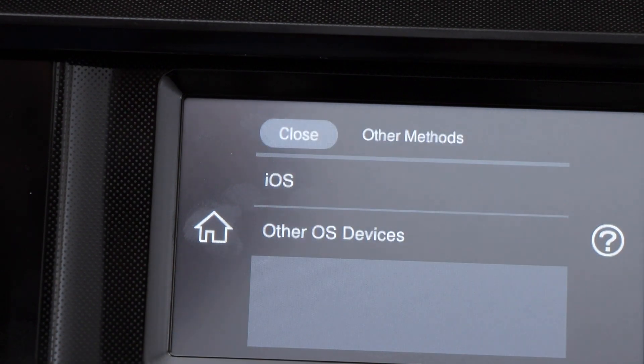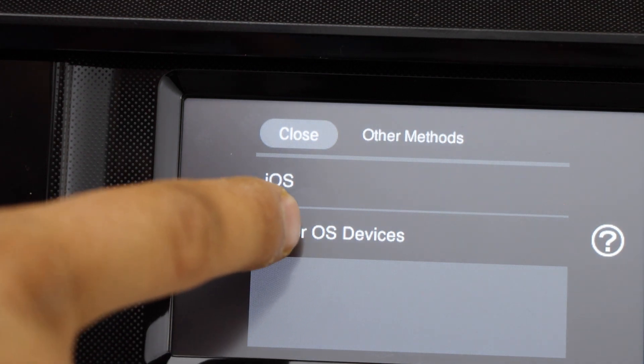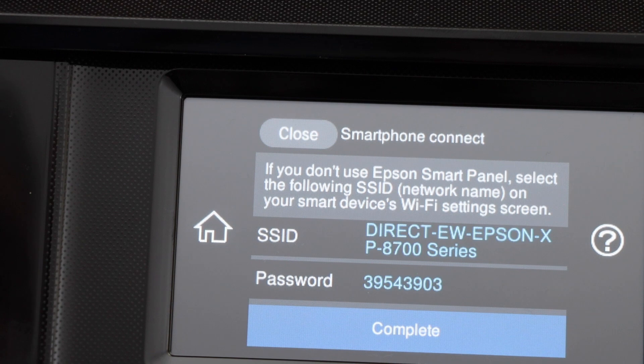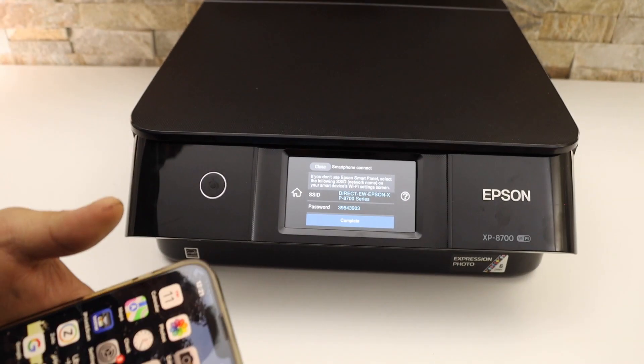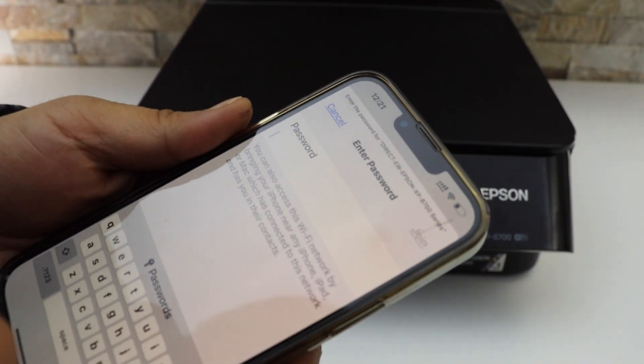If you use an iPhone, select iOS. If it's any other phone, select Other OS Devices. It will display the name of your printer and the password. Now go to your iPhone, open the Wi-Fi settings, and select the Epson printer.